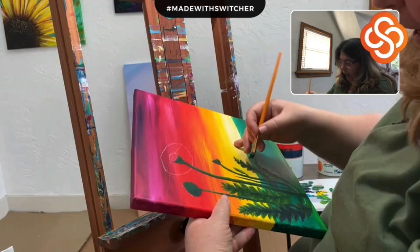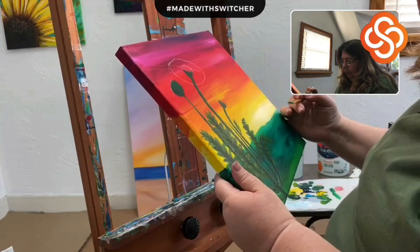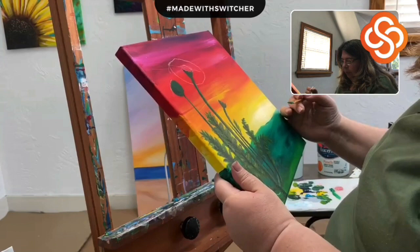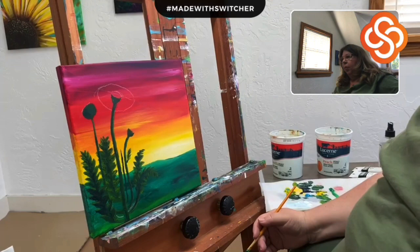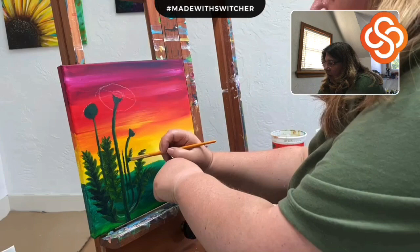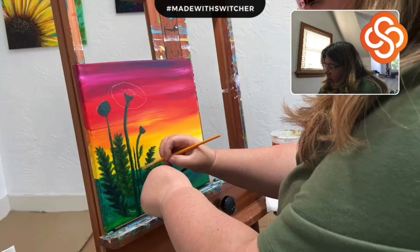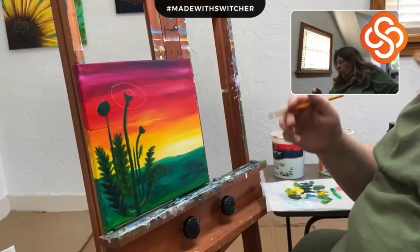I also use my pinky to stabilize my hand, especially when trying to do a straight line. The other thing you could use — I can't remember the technical term, it's some kind of dowel — you set it against the easel, bring it over, and rest your hand on that. This one's not quite long enough, but I wanted to show you how that worked. It's a little scaffold for your hand, particularly helpful for fine detail work.